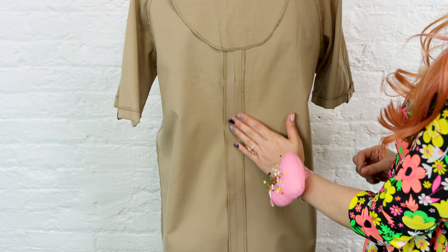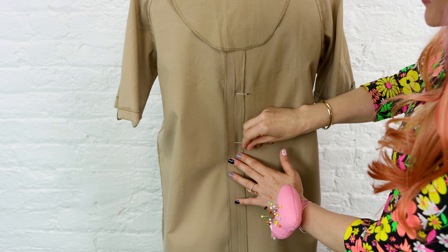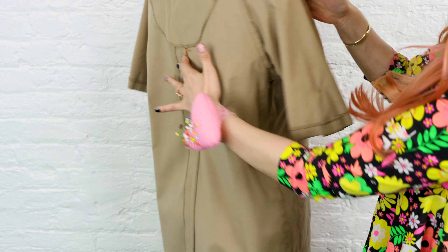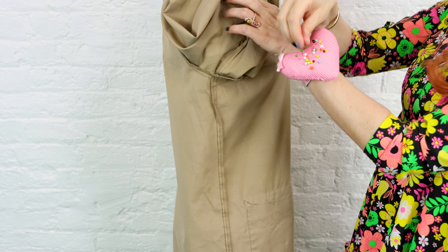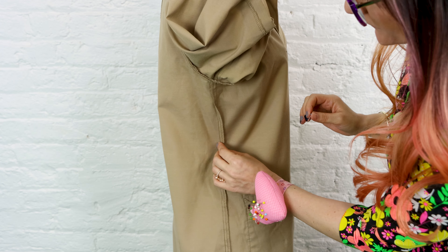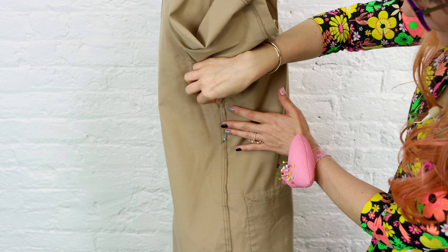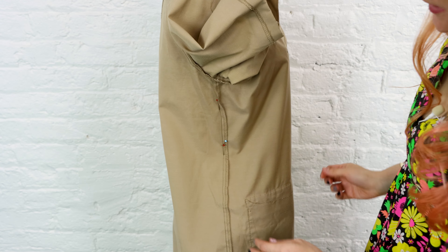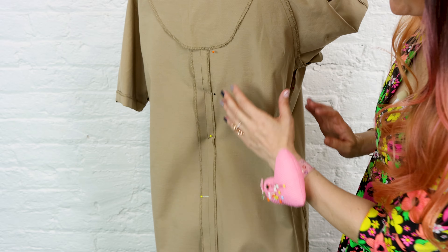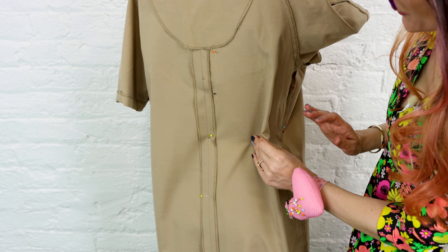To keep everything symmetrical we're going to add some pins at center back so it doesn't move, and then add some pins at the side seam. I'll feel where the side seam is on the dress form — if this is on you, just pin it to the side seam of the shirt you have on. Now you can see all of this extra fabric, and when I grab it I don't get weird drag lines.